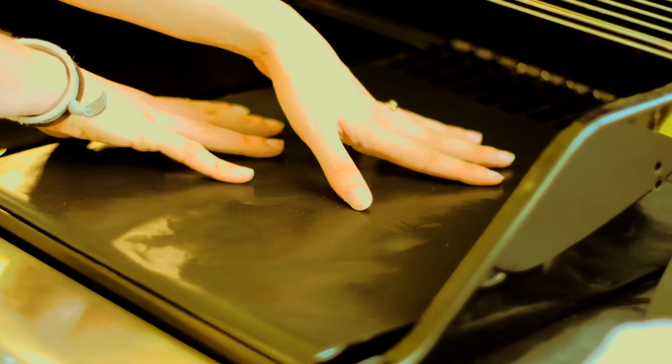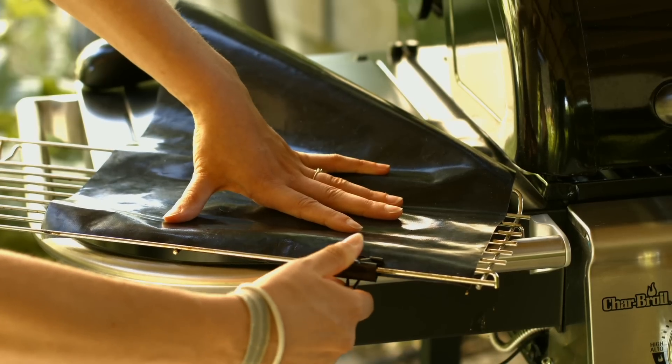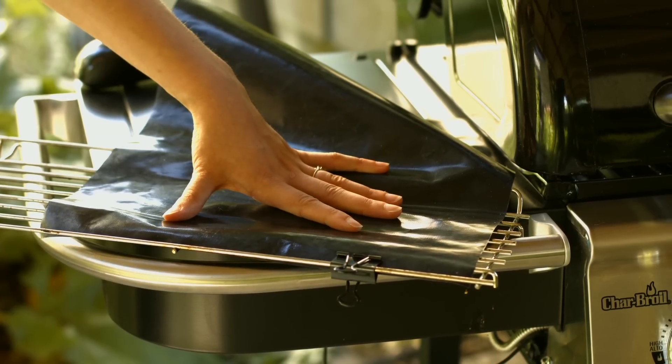If you don't have the style of grill that this will work on, you can also use all metal binder clips to help hold the mats in place. You can find those at any office supply store. But keep in mind, once you learn the techniques in the next video, you won't have any problems with that.